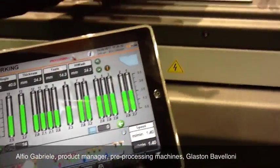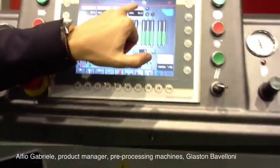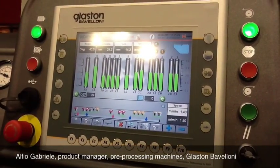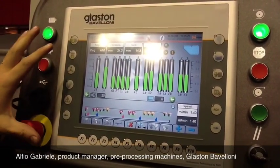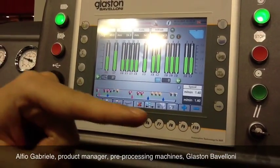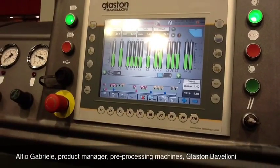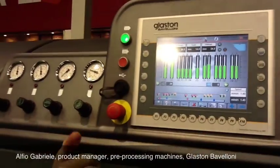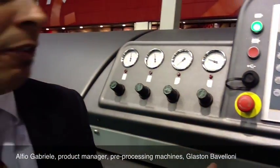Now I am going to show you these four icons. This is the brand new iWash. iWash is the washing machine fully integrated and controlled by PLC. It has a jumbo size mode that stops the inlet arm as soon as the glass is out — so safety, ergonomics and comfort for handling of heavy glass.